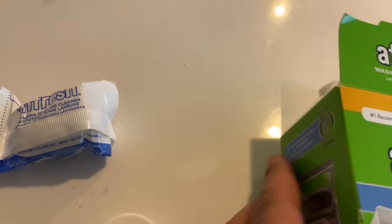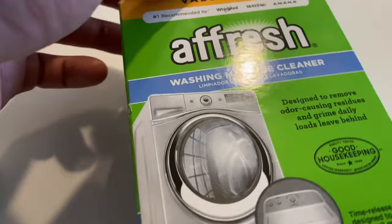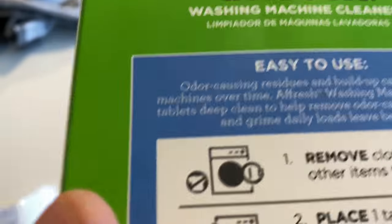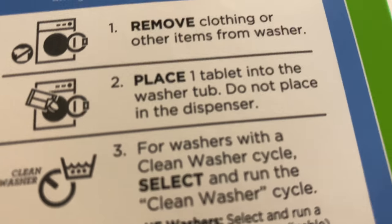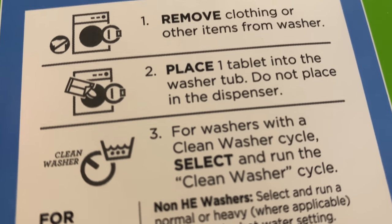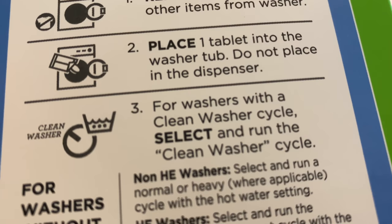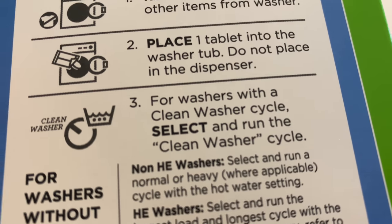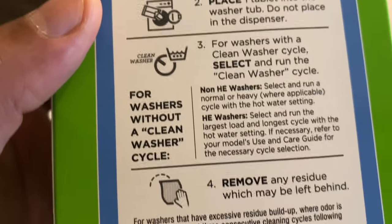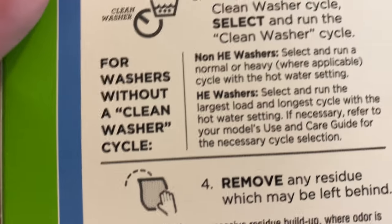I have one fresh tablet here — it comes in a package like this. The instructions say: remove clothing or other items from the washer, place one tablet into the washing tub — do not place it in the dispenser. Then select and run the clean washer cycle. At the end, wipe down any residue left behind.